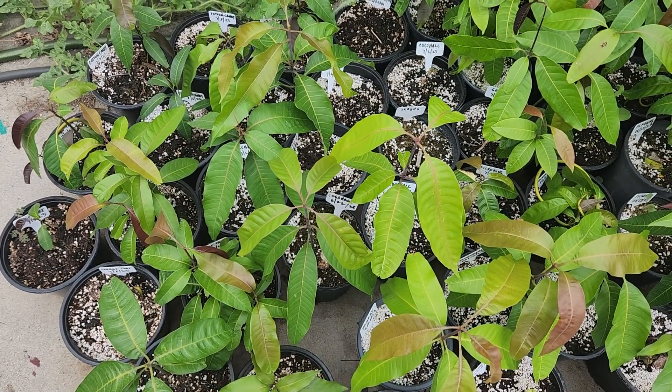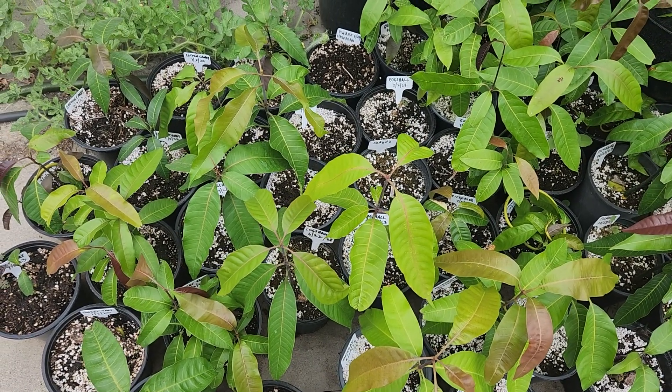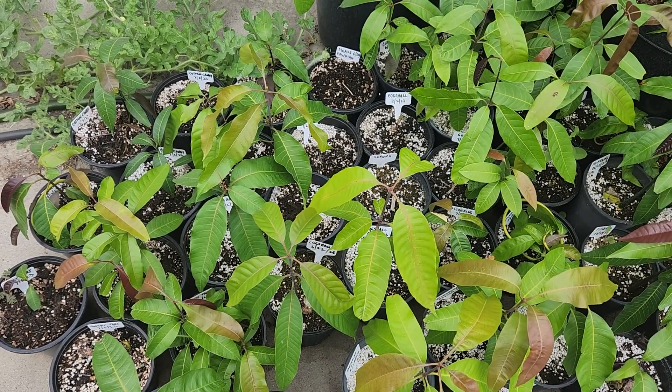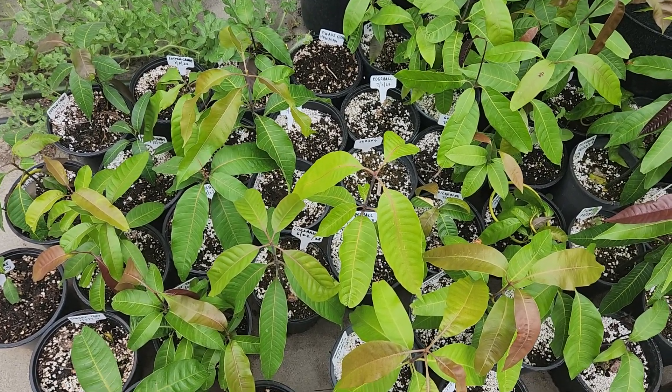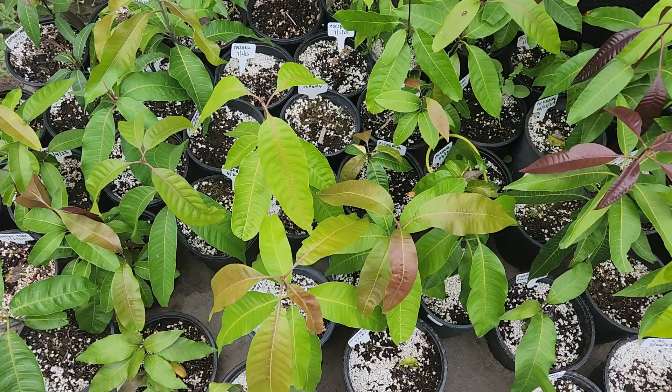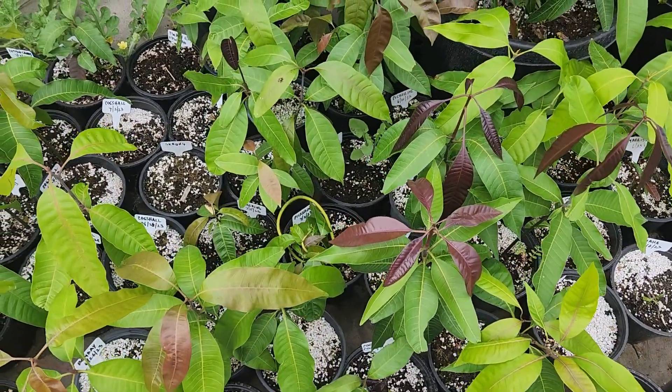So this is my seedling experiment. I think I got maybe a couple hundred seedlings going. About half of that is Kent and Artoffo, and the other half is some named mango varieties — quite a few pretty popular named varieties.